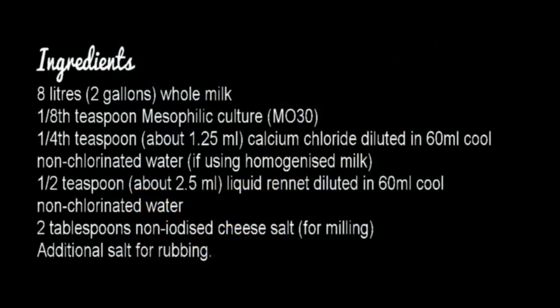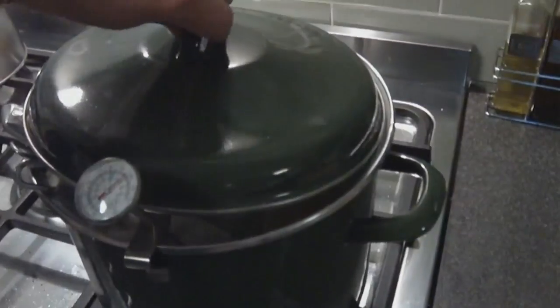There it is — don't worry about the mold, that's just how it's supposed to be. We need 8 litres of milk, an eighth of a teaspoon of mesophilic culture, a quarter of a teaspoon of calcium chloride that's been diluted, half a teaspoon of liquid rennet or 2.5 mils (diluted as well), and some salt.